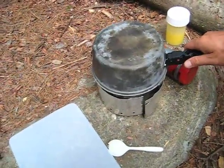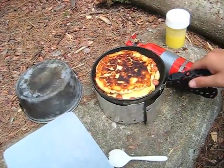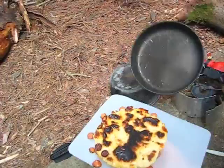So it's been cooking for about five minutes, and this is what you end up with right here. Let's see if we can just pop them out like so.